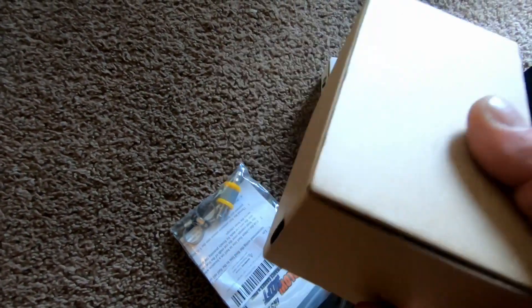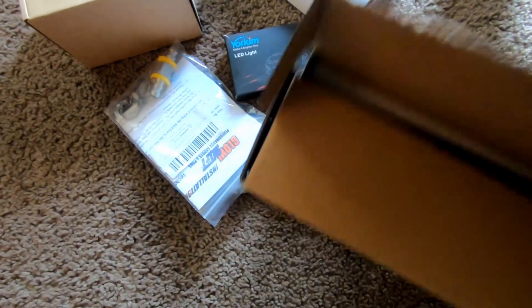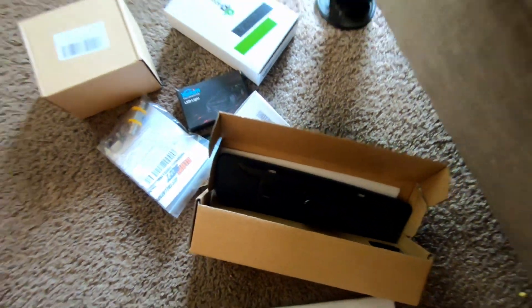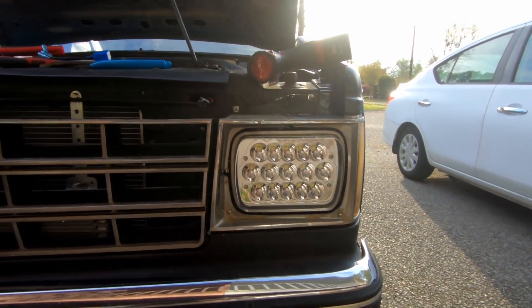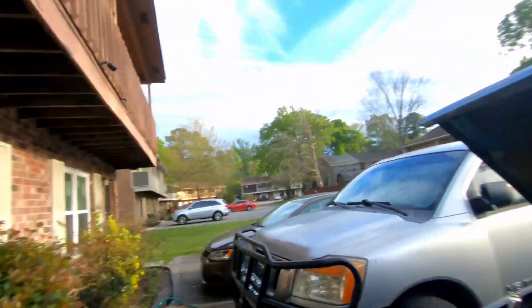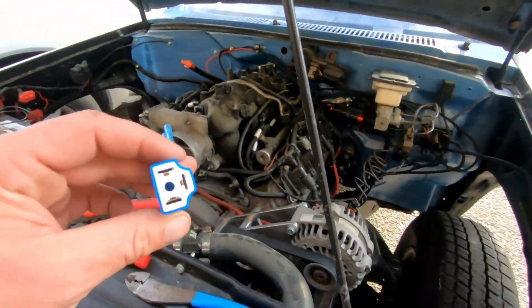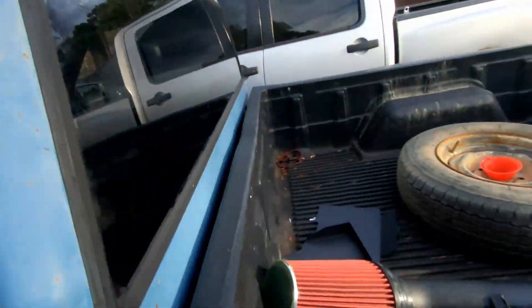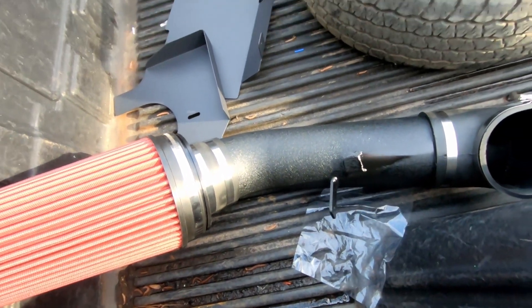Got lug nut cover things, got lug nuts. Oh, we got a rear view mirror - boom, check it out! Got the new plug for the headlight I'm working on right there. Also got an intake.